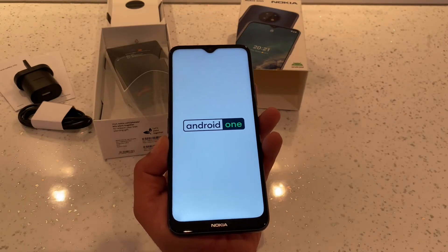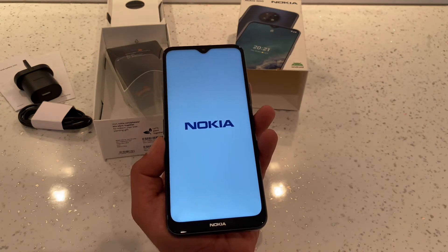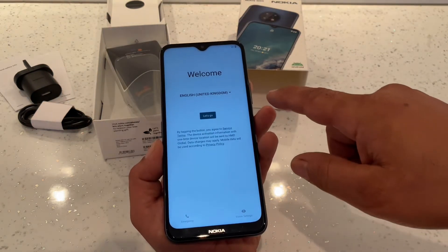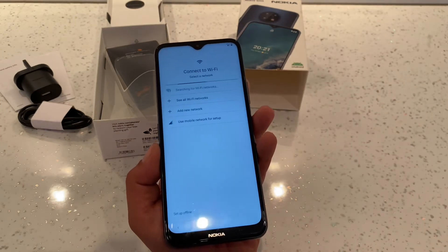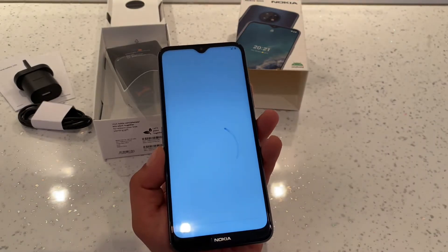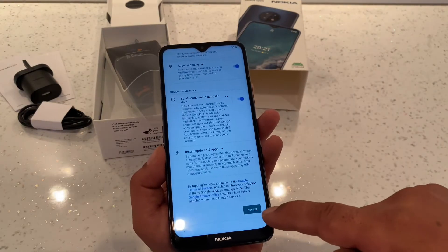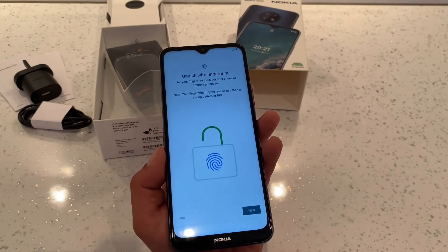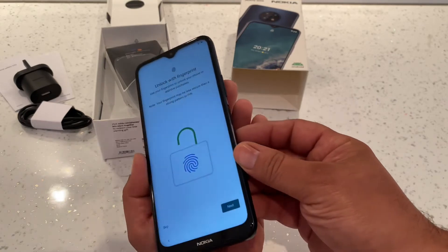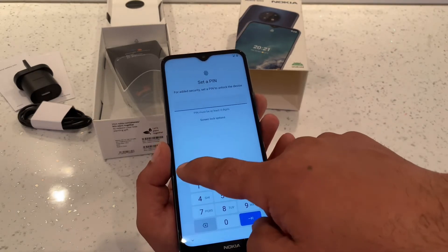We'll turn it on and do a quick setup. I've put a SIM card in already. It says 'Let's go' — we'll select English and set it up offline for now, then continue through date, time, and accept all terms and conditions. Here you can set up your fingerprint to unlock — the reader is on the side.